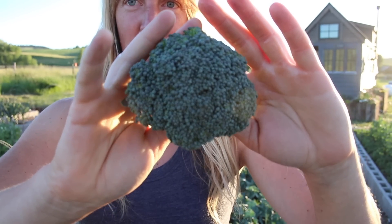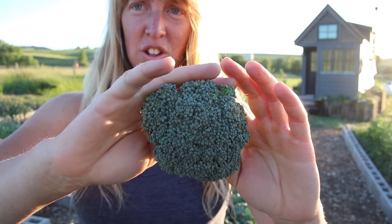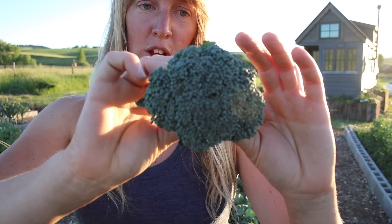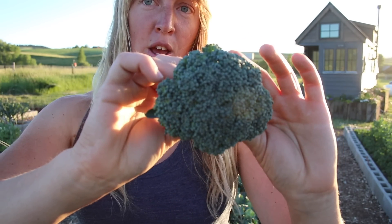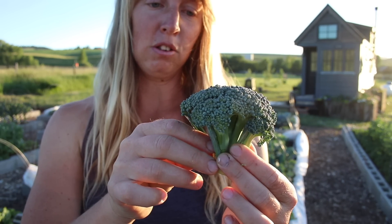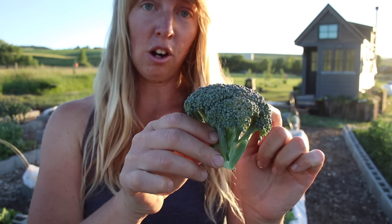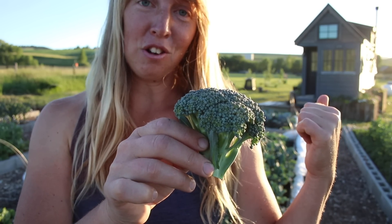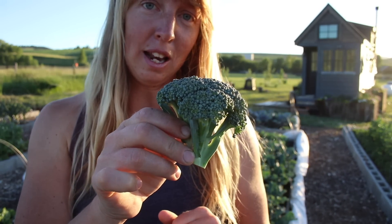Now with my hands there for scale, you can see it's not terribly big, but that's all the bigger this plant is going to produce this year. If I had a different variety or better soil, it might have made a bigger head — I'm hoping for bigger ones in the future. But letting it sit here longer will just make it turn tough, woody, and bolt like those others are trying to. It will not get any bigger.